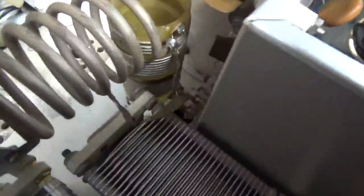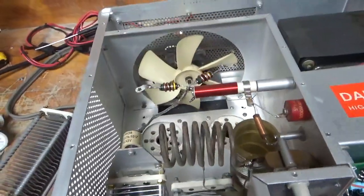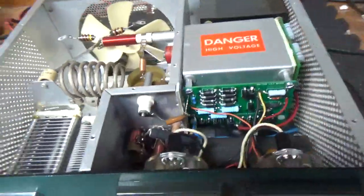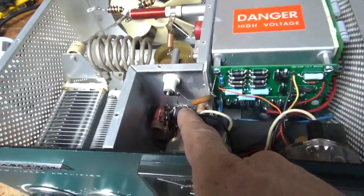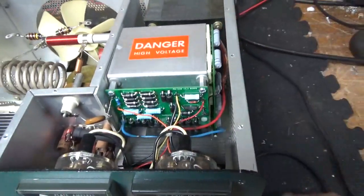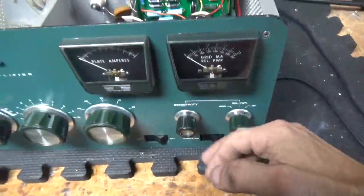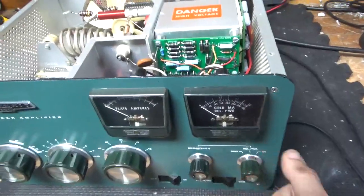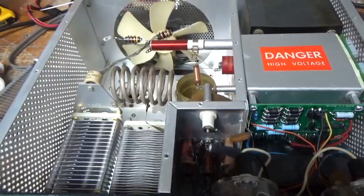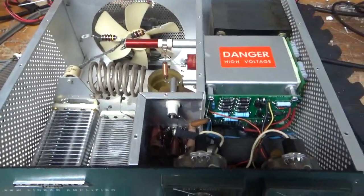I changed the band switch — brand new band switch, brand new plate blocking cap, brand new parasitic suppressors. I always use carbon comp, best type for the job. New meter lamps. Series glitch resistor for the plate supply. New Harbach metering board, new Harbach filter cap board. Cleaned the new rotary switch, the multimeter switch, and the input rotary switch — all with Deoxit Gold. I'll flip it over and show you the bottom. Stay tuned.